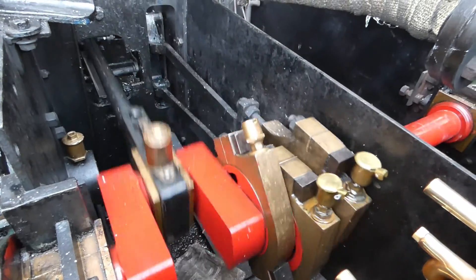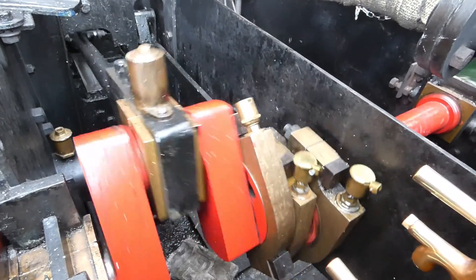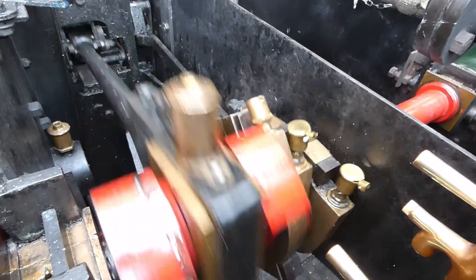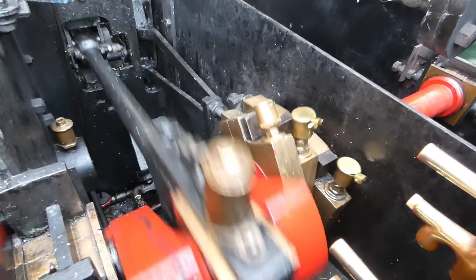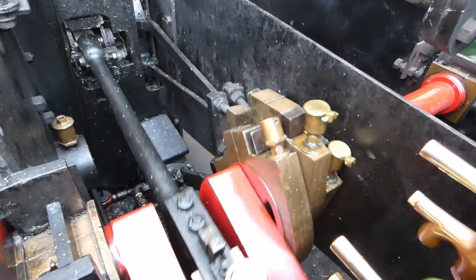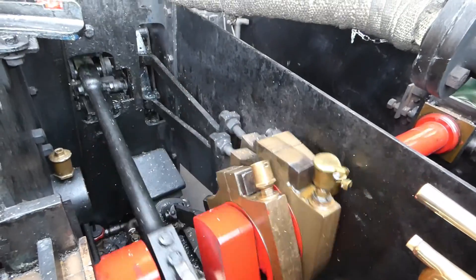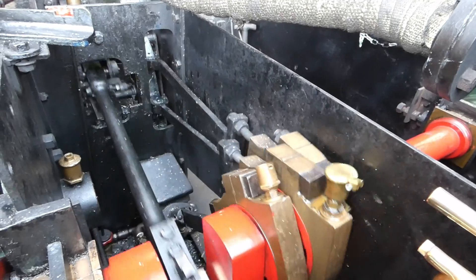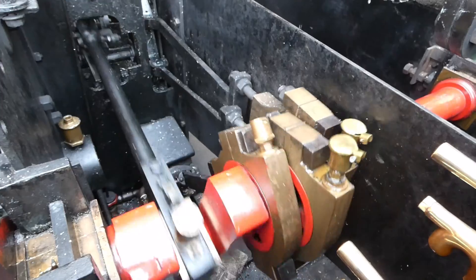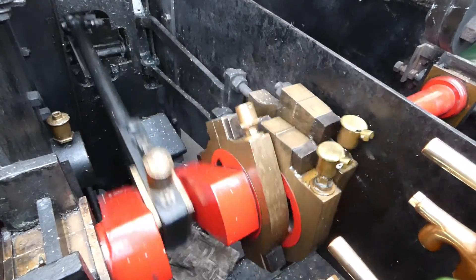Here we have a closer look at the valve gear. From left to right, you've got the crank, big end, connecting rod. Then you've got the eccentric with eccentric strap, and eccentric rod down to the feed pump. You've then got the inlet and exhaust eccentrics with eccentric straps, eccentric rods going off to the expansion link. In between the expansion link is a die block. You can see that going round — the clunking noise is the feed pump on this engine.